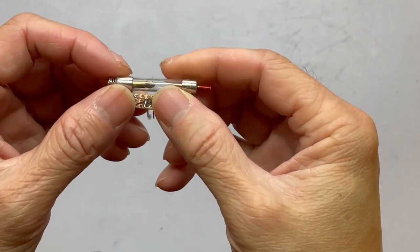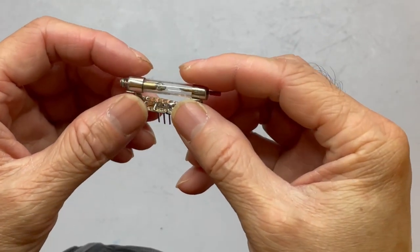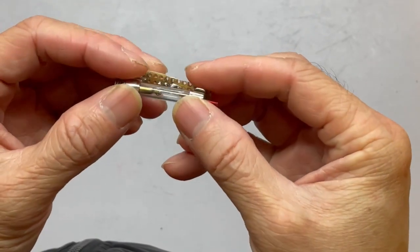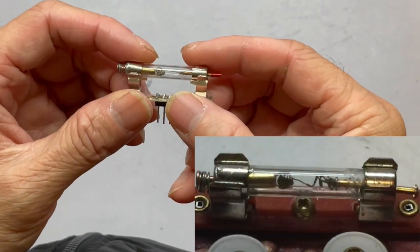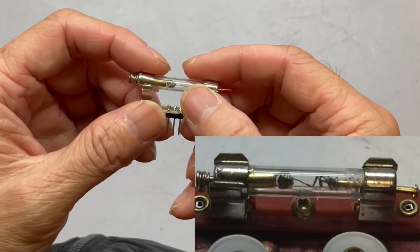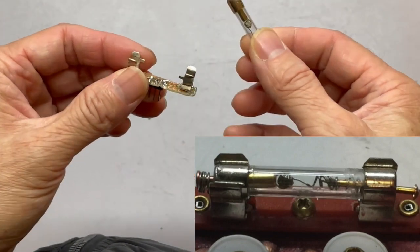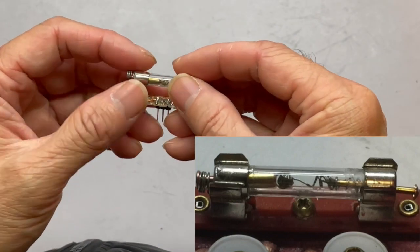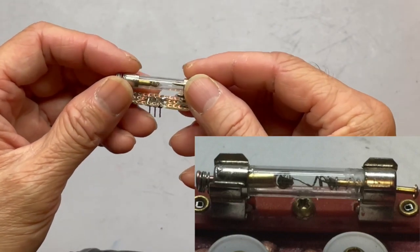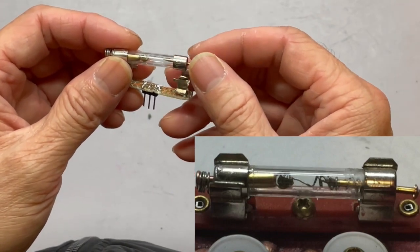Hello everyone. If you've been watching my crystal radio videos, you'll notice that I use a lot of this type of fuse tube to put detectors inside. This allows me to mount and dismount the detector very easily, so today I want to show you how to make this.